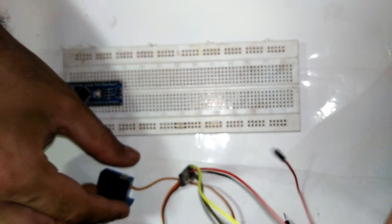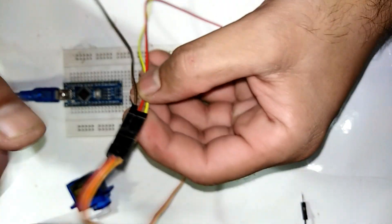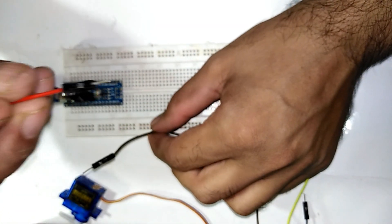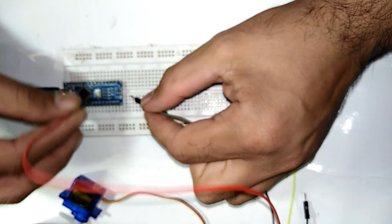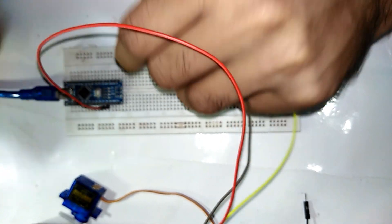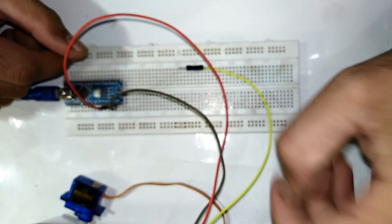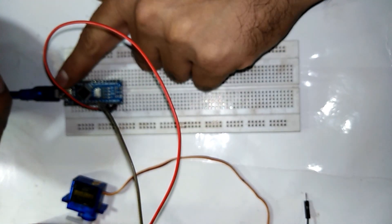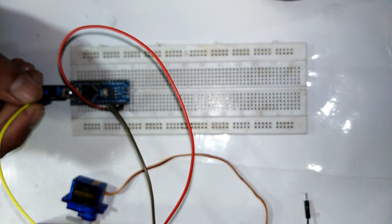Now let's make all the connections. The red wire goes to VCC 5 volt — here is the 5 volt pin on the Arduino. The ground wire connects to ground, and the signal wire connects to the PWM pins of the Arduino.